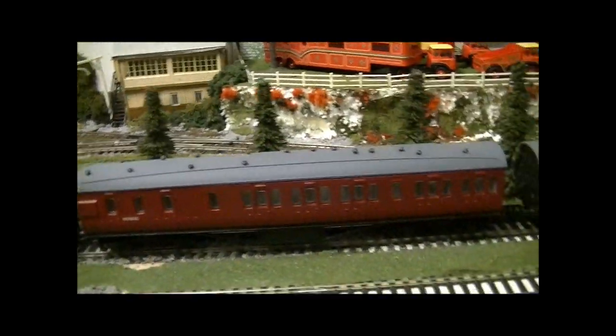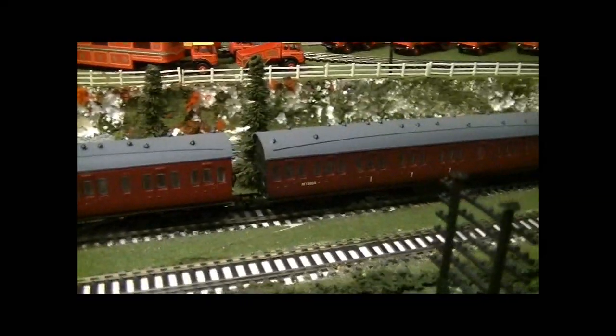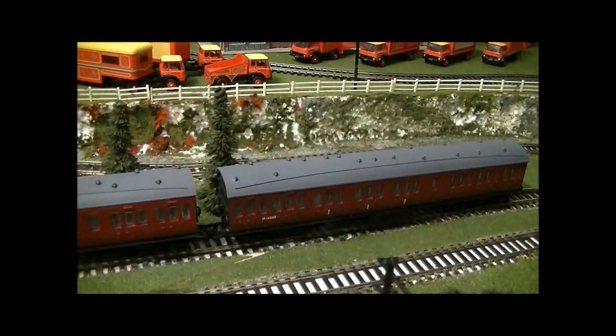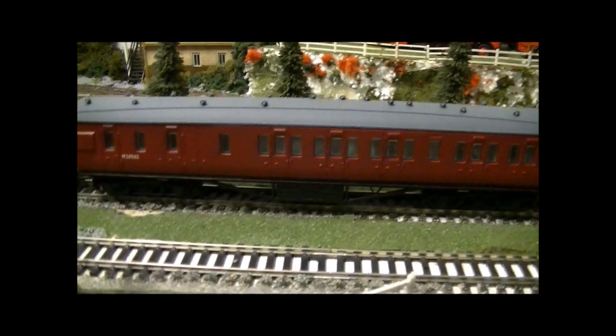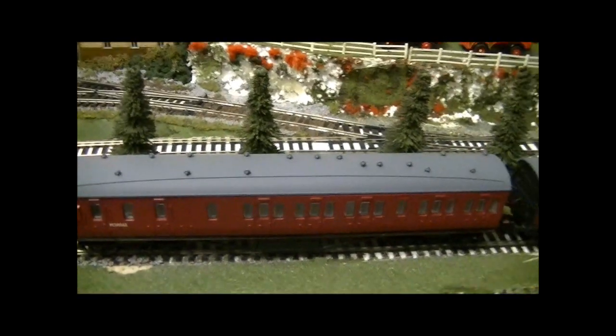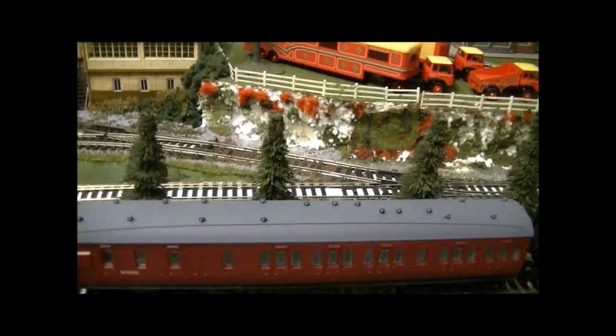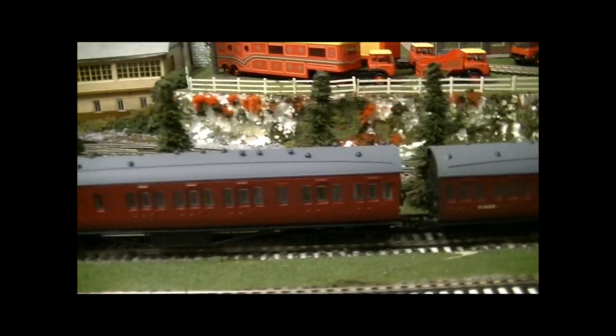As you can see, it is pulling my two Dapol suburban coaches — the Stanier suburbans, I think that's what it says on the box. You get these from Dapol at a really reasonable price. I paid 14 pounds for one down at Payton Models, and then I got the other one on Hattons, which is the brake coach, both in the crimson livery.